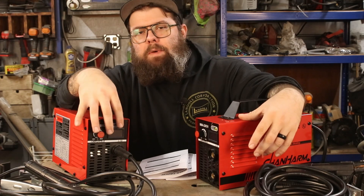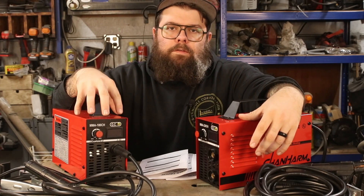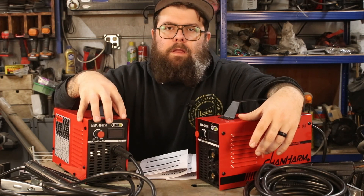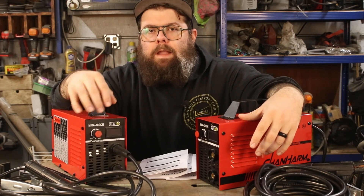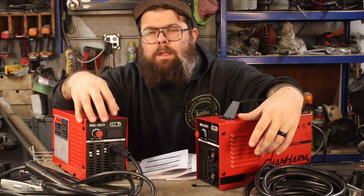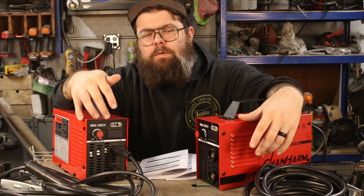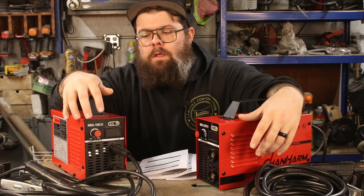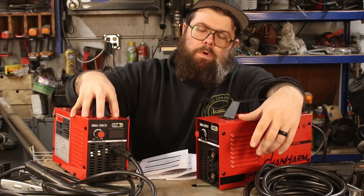Let's go over the basic specs starting with the 180 CH on the right. It is 120 amps max, and at 120 amps you have a 60% duty cycle. At 90 amps you get a 100% duty cycle, so not a huge drop needed to hit that 100% — but do keep in mind you only have 60% at 120 amps.